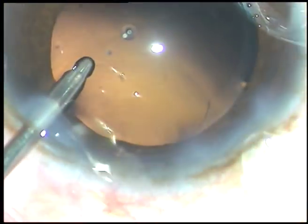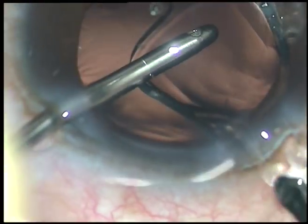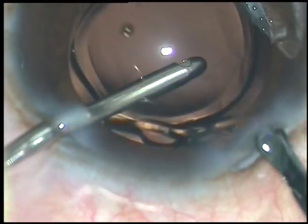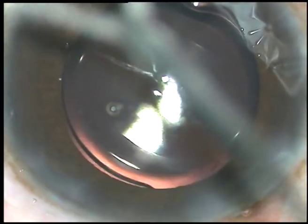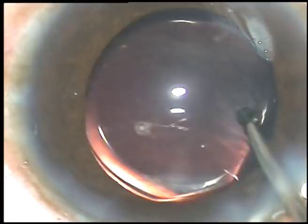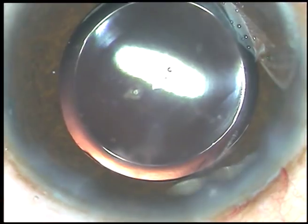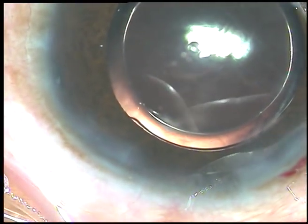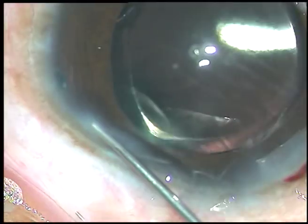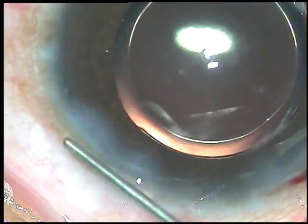Now a hydrophilic acrylic intraocular lens is being implanted in the capsular bag. The lens has gone into the capsular bag and is dialed by the irrigating probe itself. The advantage is that the anterior chamber is formed and any viscoelastic remaining in the lumen of the cartridge comes out.